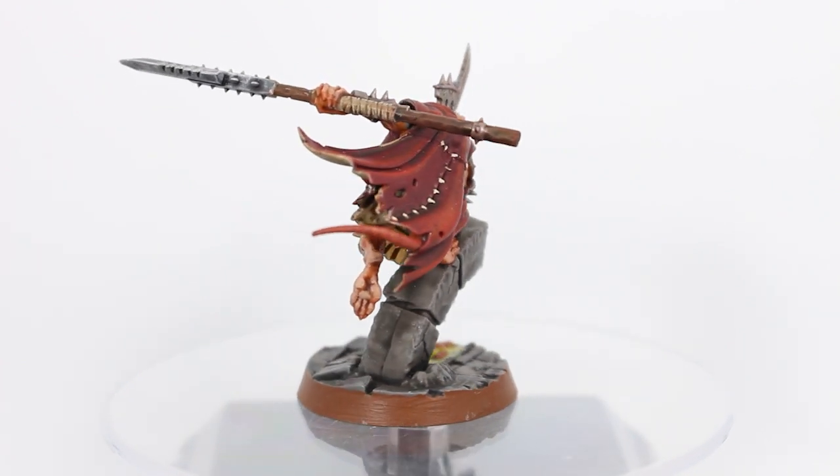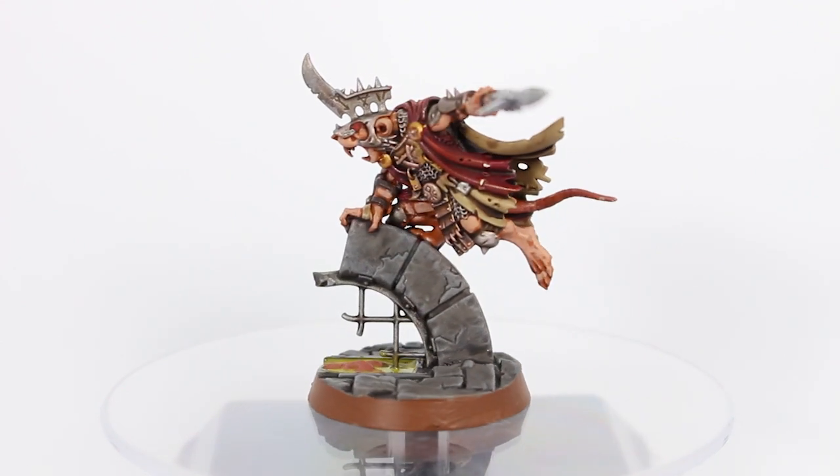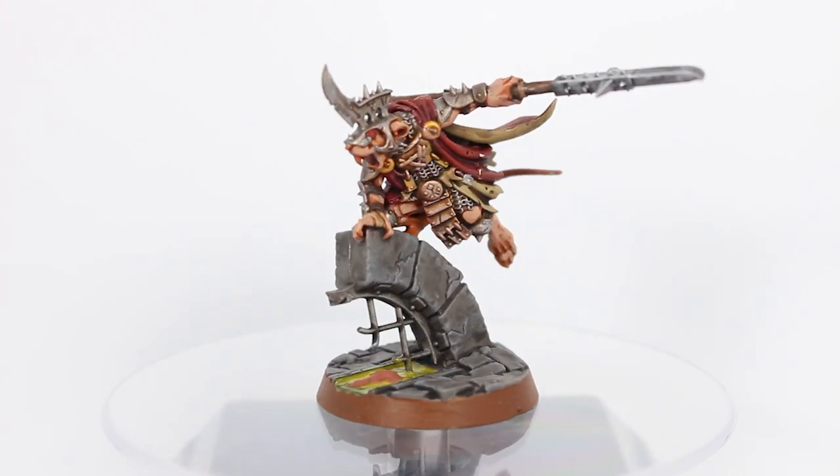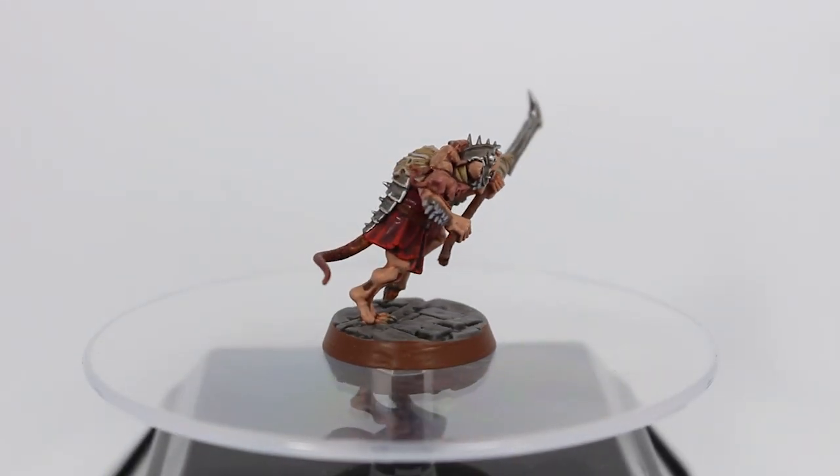We got Scritch Spyclaw from start to finish on the stream and we had a lot of fun painting him. We got to pick out a lot of cool details on him. I absolutely love the pose — I love how he's not just on a bigger base but he's up higher than the rest of the models to make him stand out that little bit more.